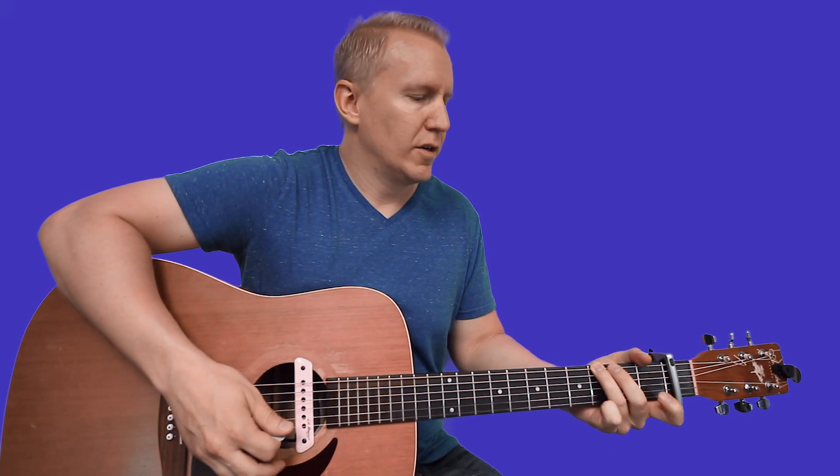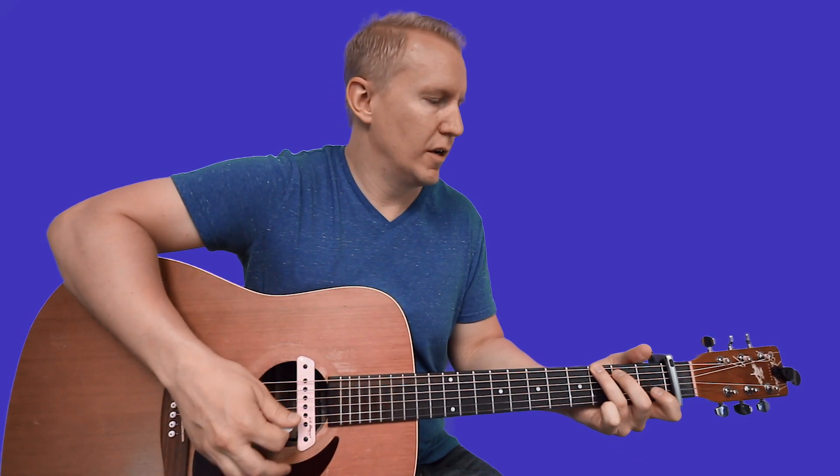The next riff — ring finger on third fret of low E, then open B, first fret of B, and then open G. Then you're going to go to open A.